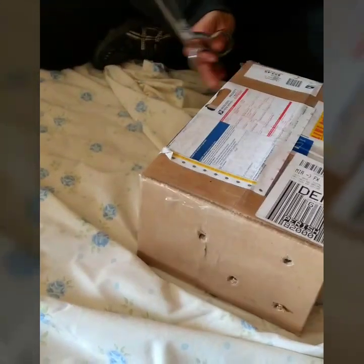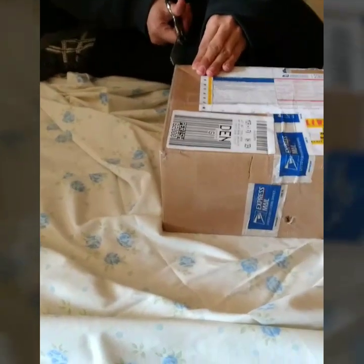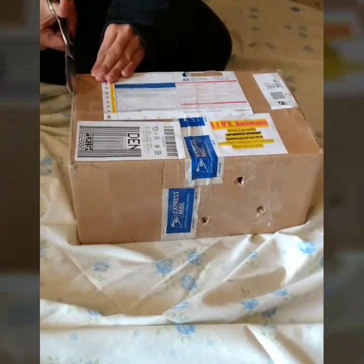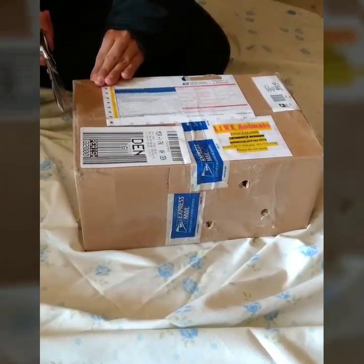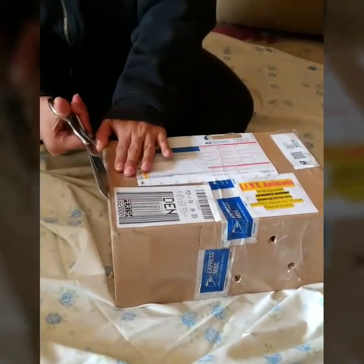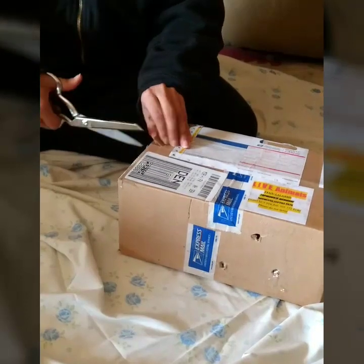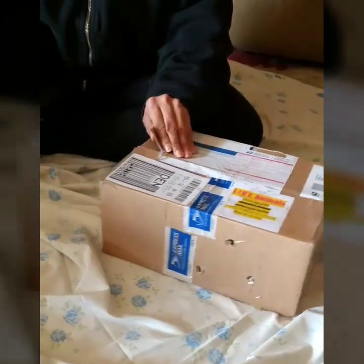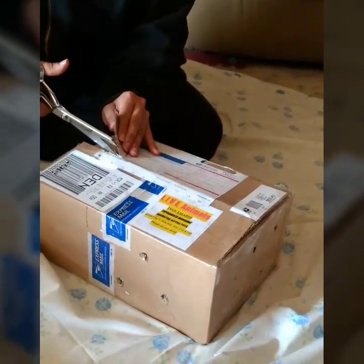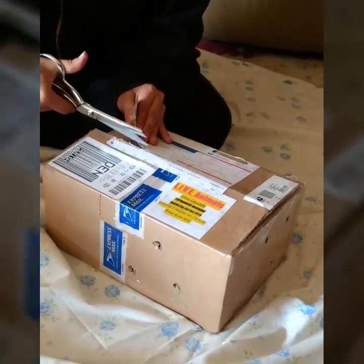I'll tell you a little more about Argentine black-and-white tegus while she's opening up the box. Black-and-white tegus start out small, but quite rapidly grow large. Females usually reach around 4 feet, and males can reach up to 5, even 6 feet. The Argentine black-and-white tegu has beaded-type skin and a distinctive pattern of white and black dots and stripes. There are two lines of yellow dots running down its back and neck to the beginning of its tail. Young Argentine tegus are green with black markings, and the green eventually fades to white over the first few months of life.